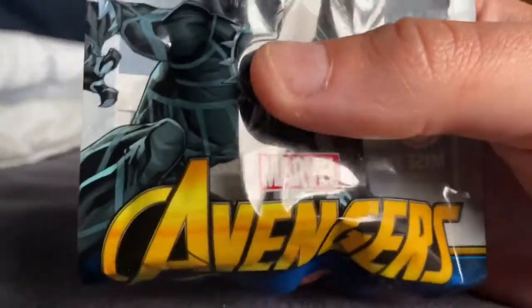Hasbro, you really should think about the environment. Plastic's not really that good for the environment.